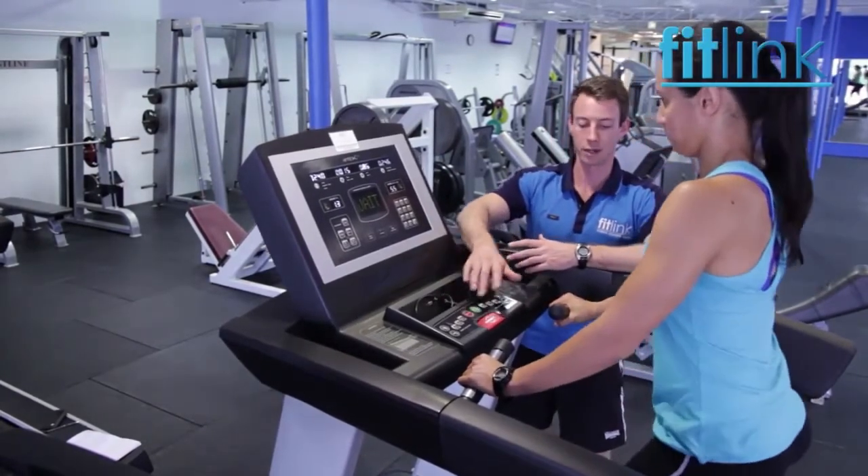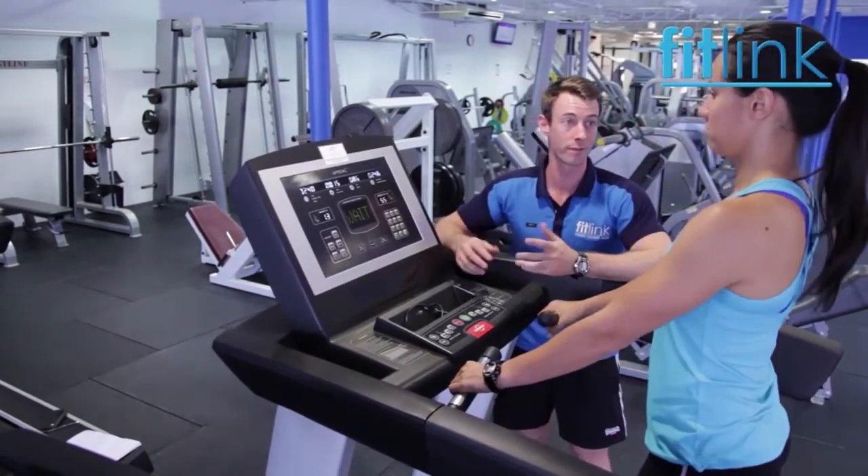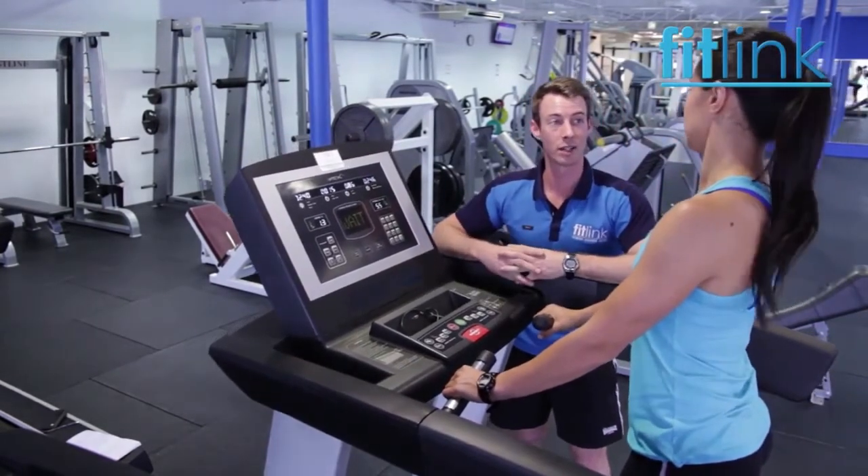It looks like your final heart rate — if you just want to step to the side — looks like your final heart rate came to 135. That's the number we'll use in our equation.